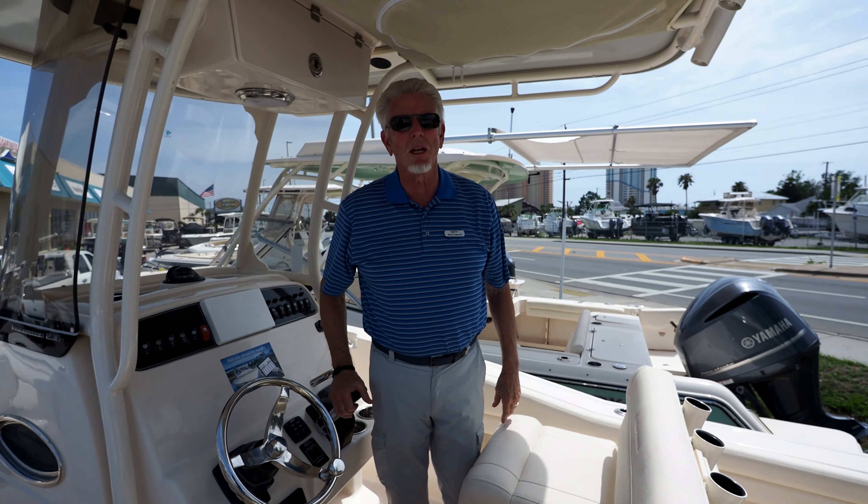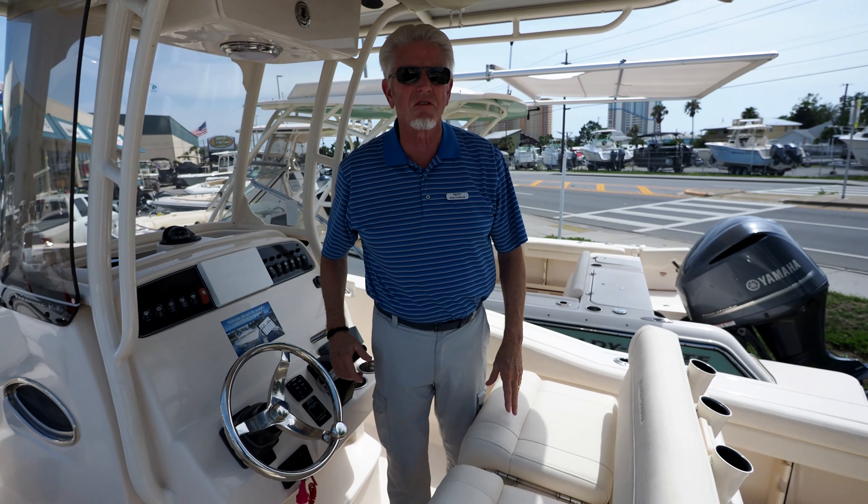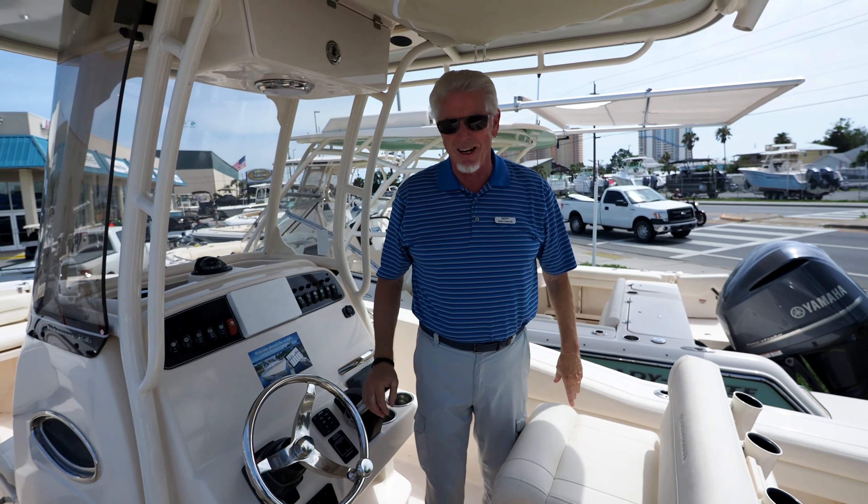Bob Fowler here with Marine Max, Panama City Beach, Florida. I'm standing on a Grady White 236 Fisherman — great boat. Let's look at it in a few minutes.